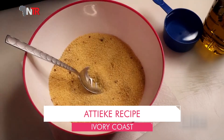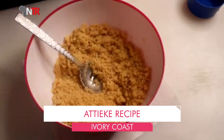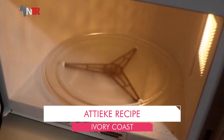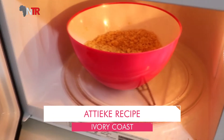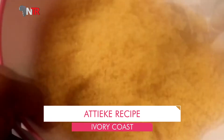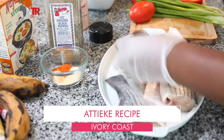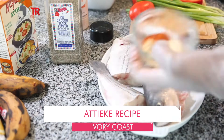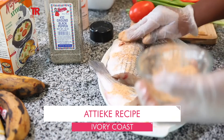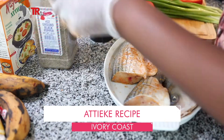For the cassava couscous (ateke): 250 grams of ateke is prepared by sprinkling a quarter tea glass of water on it, mixing, and heating in the microwave for at least a minute. It gains volume while resting. For the fish: a quarter liter of frying oil is put in a deep pan and heated. Fish pieces are lightly floured and fried in hot oil until golden brown, about five minutes on high heat.